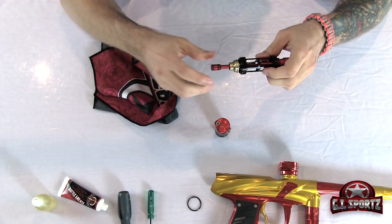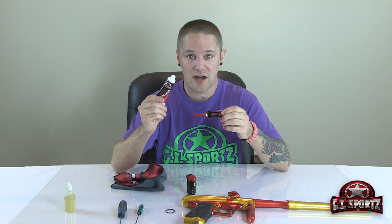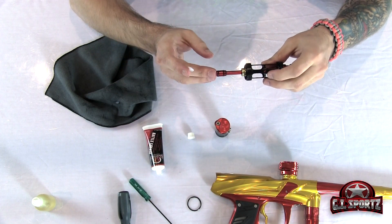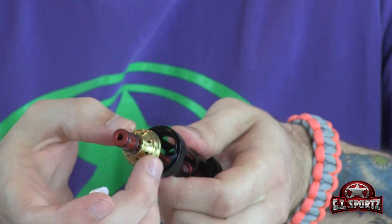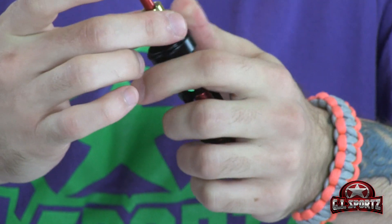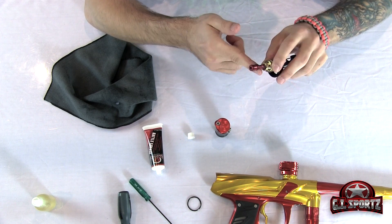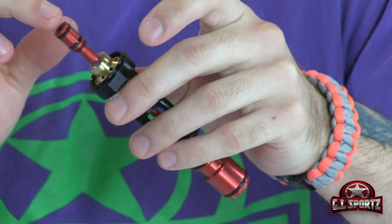We can begin with the lubrication. You're going to need your GI battle grease. If you don't have any GI battle grease, I suggest you use Dow 33. Take a little dollop of grease like so. The most important place on the Victus's drivetrain to lubricate is inside the refill plug. Push it back and you'll notice inside here there's a well. Behind that well is the most important O-ring of the gun, so we're going to pack that well full of grease. When the air blows by, it's going to keep that O-ring nicely lubricated.